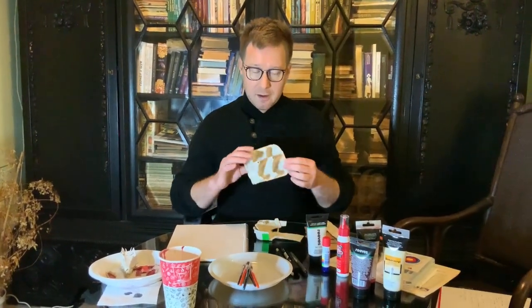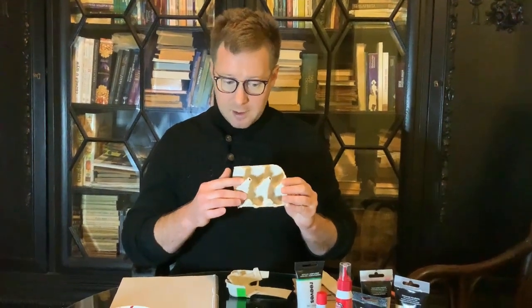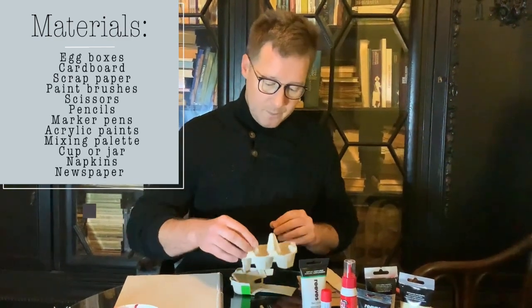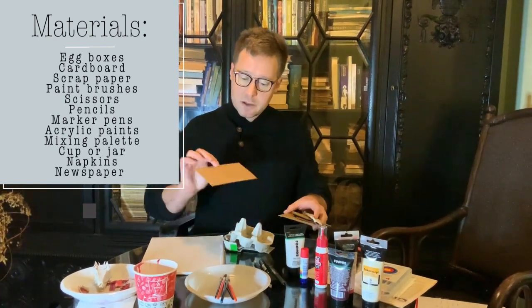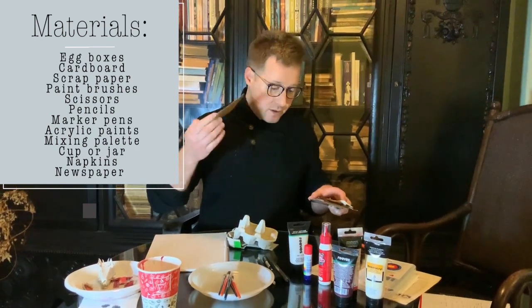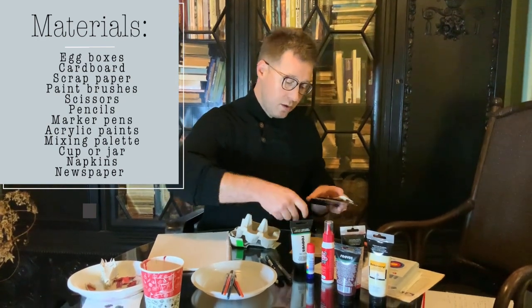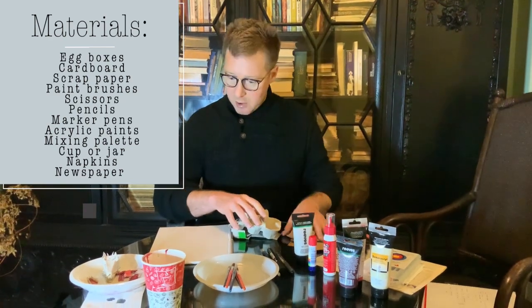First things first, you will need egg boxes. Get yourself an egg box — you'll notice that egg boxes come in very different shapes, and that might be useful. The shape of the inside of the egg box is going to influence the way your portrait comes out. You'll also need scrap card — I use recycled corrugated cardboard from boxes because it's quite stiff and thick. Use packaging boxes that you can cut up and recycle instead of using new card.